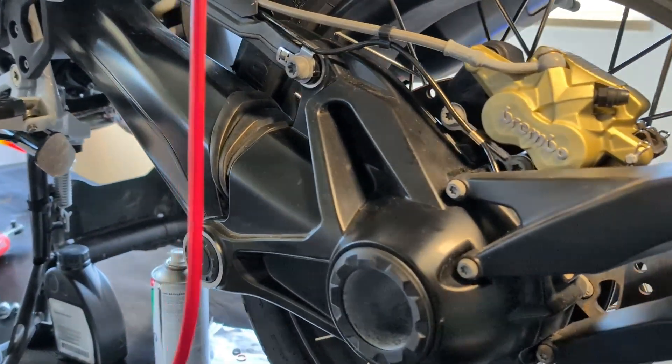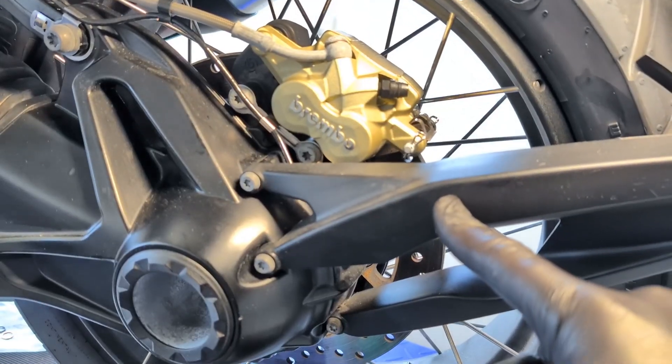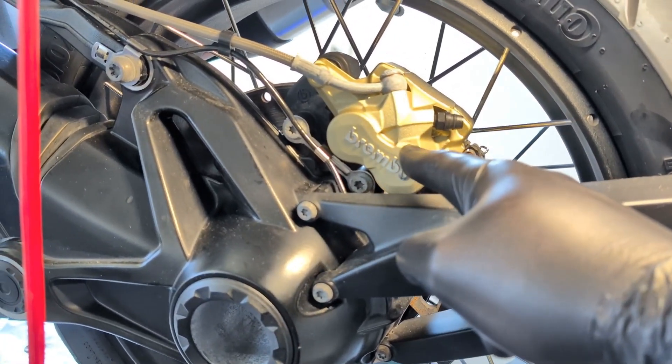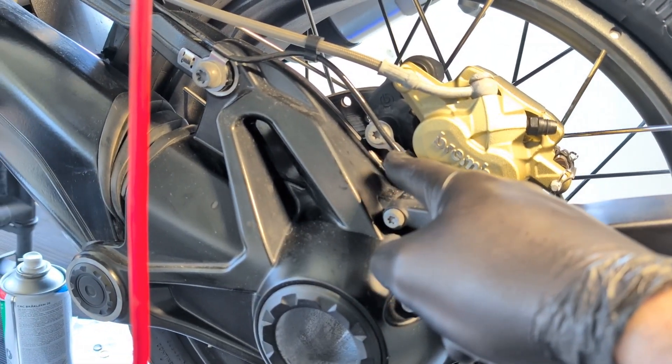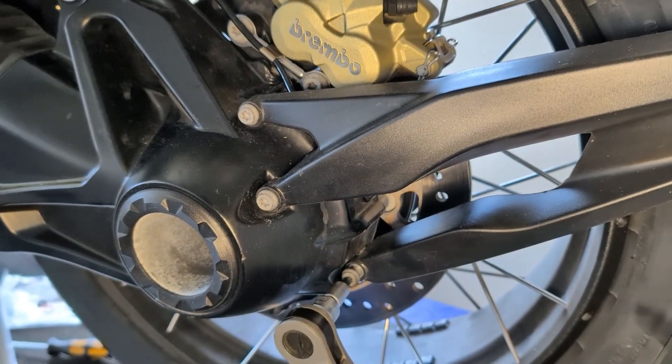To access the shaft, the wheel tire assembly, splash guard, brake caliper, wheel speed sensor and the rear screw of the paralever link must be removed. First, the splash guard must be removed by using a Torx 30.